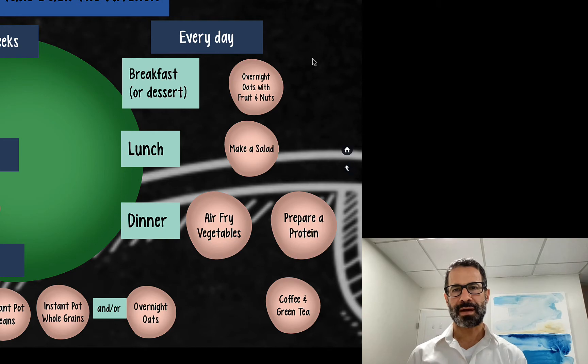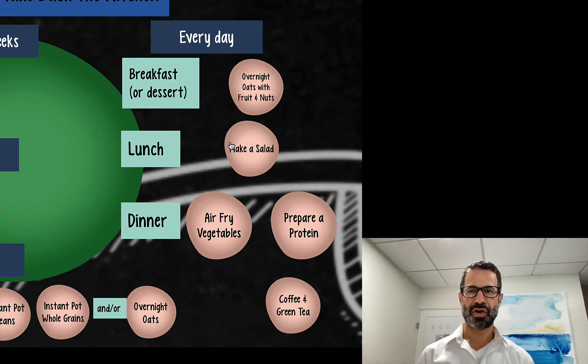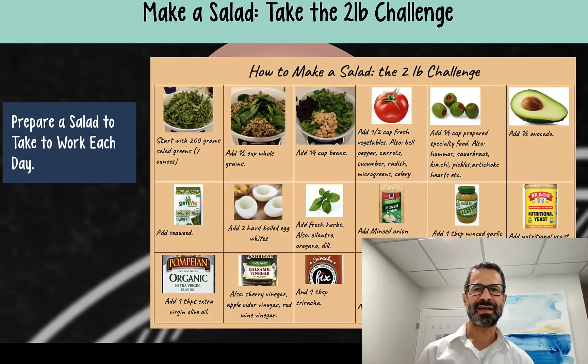So we've talked about making breakfast. Now we're going to talk about making lunch. We're going to make a salad every day. This is the salad I make every day. I call it the two pound challenge because that's how much this salad will weigh when it's all done.